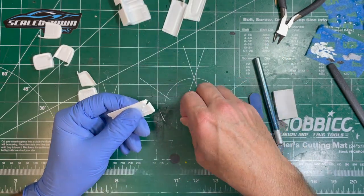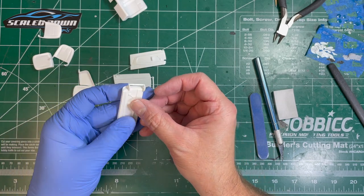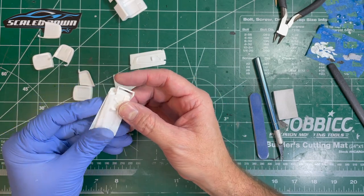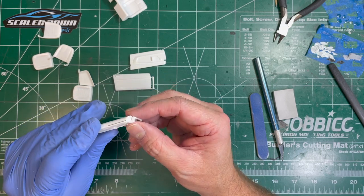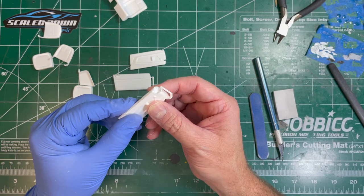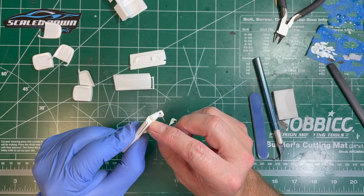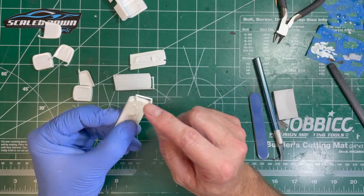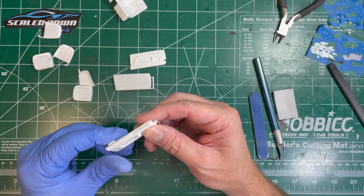These gaps in the door panel are for the hinges — basically leaving room for the door hinge to fit in there. But since I'm cutting those off, I don't want the gaps to be visible. So I'm going to cut the hinges off of this door and glue them into these gaps so that they'll fill the holes and you won't see them when you're looking into the interior of the vehicle.